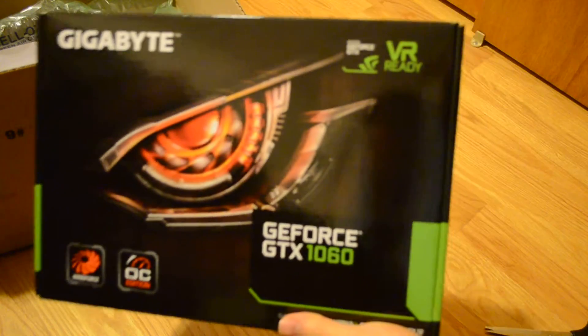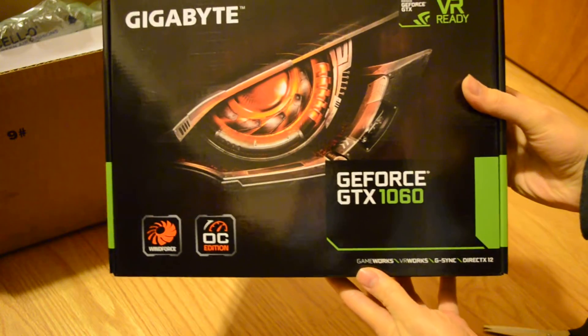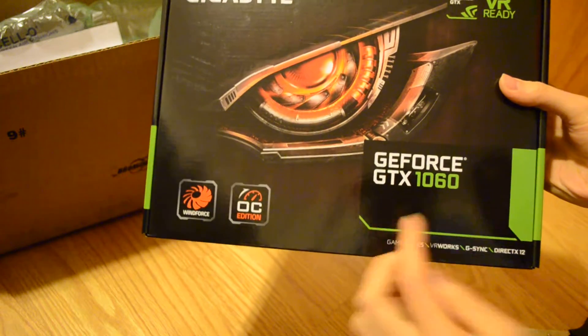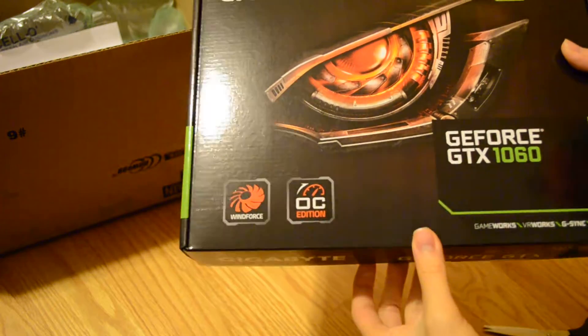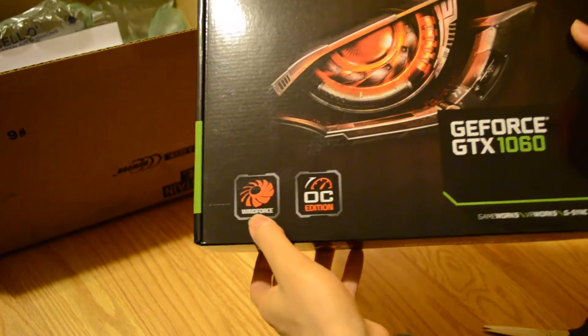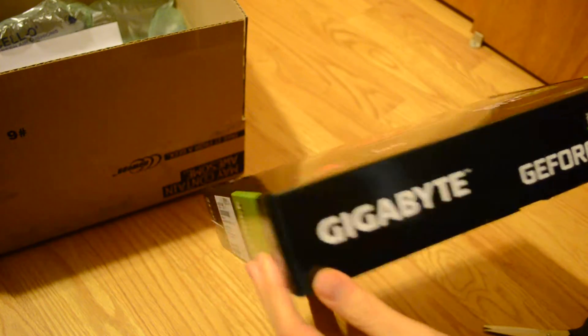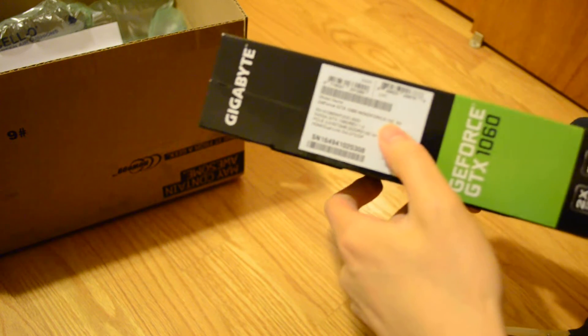Yeah, I can focus here. Gigabyte GeForce GTX 1060 — WindForce Overclock Edition. I don't need the VR, but yeah, it says three gigabytes right here.